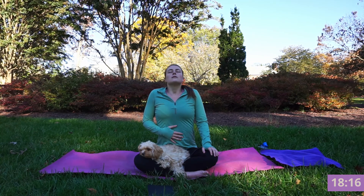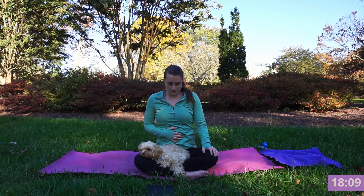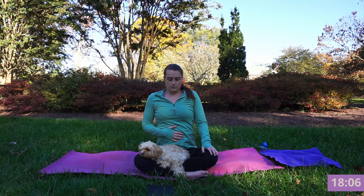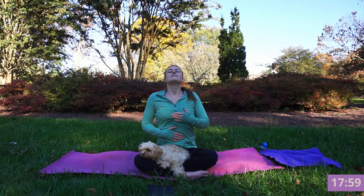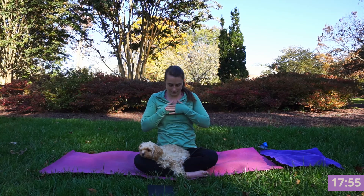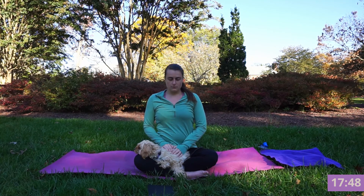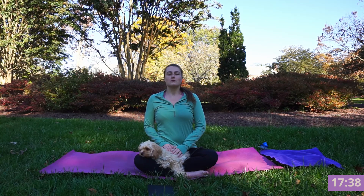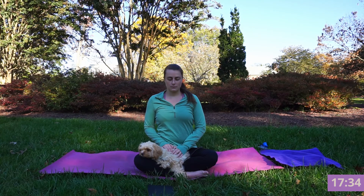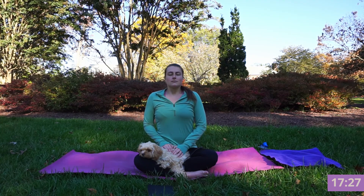Allow the breath to fill into your belly. Exhale, squeeze. Inhale, expand your belly. Fill to your ribs, to your chest, all the way up, and exhale squeeze your belly, ribs, chest. Inhale this three-part breath, fill and stack that breath up. Exhale squeeze your belly, ribs, chest — just finding your rhythm on this breath.